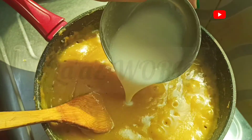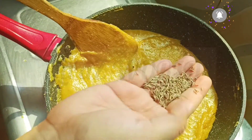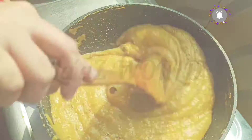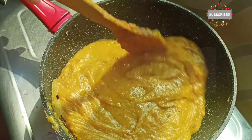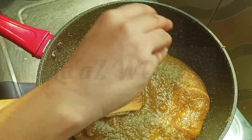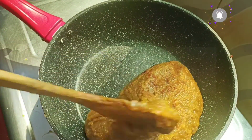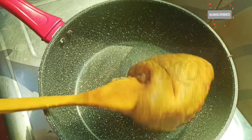I will mix it in with 1 tbsp of the mixture. I am going to mix it in 10 minutes. I'll cook again for 25 minutes.